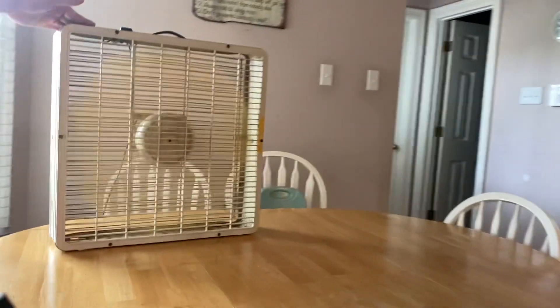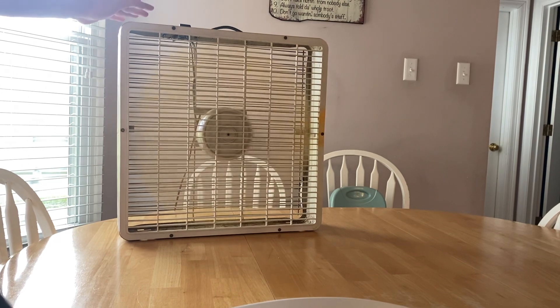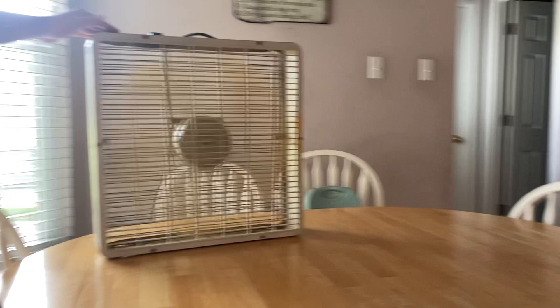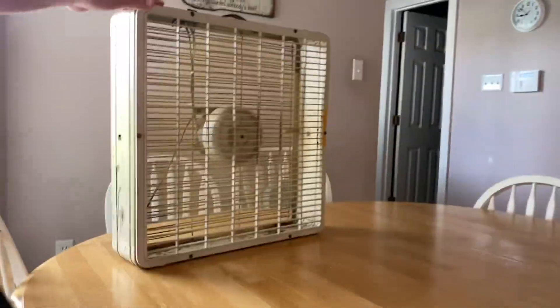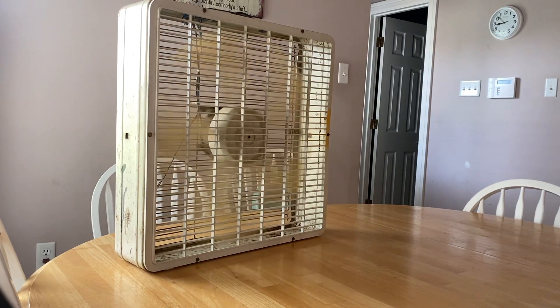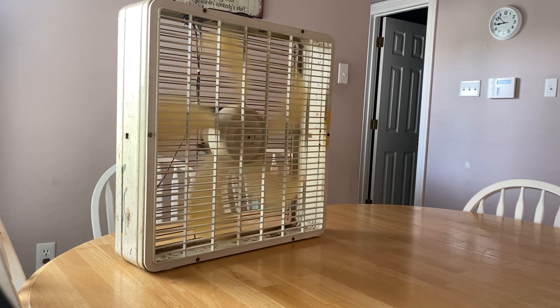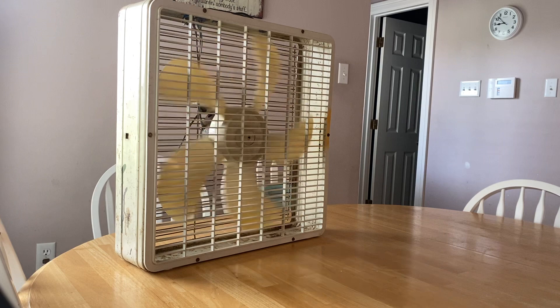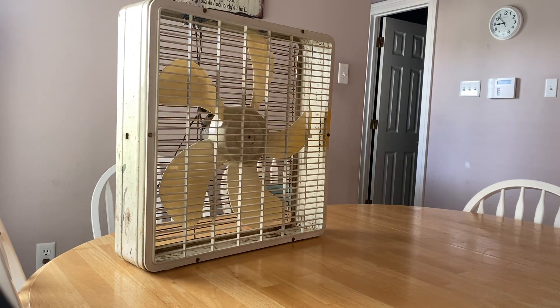Hold it up. Hold it up, it's safe. Turn it off. You should hear those bearings are still in medium work. But the fan's running way better. It doesn't have much of a startup sound.